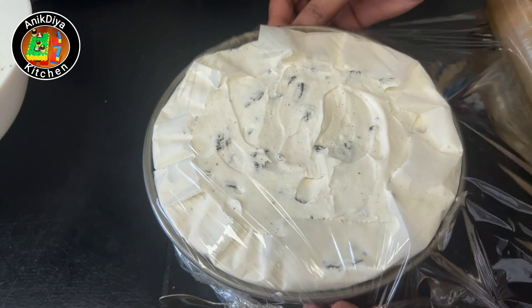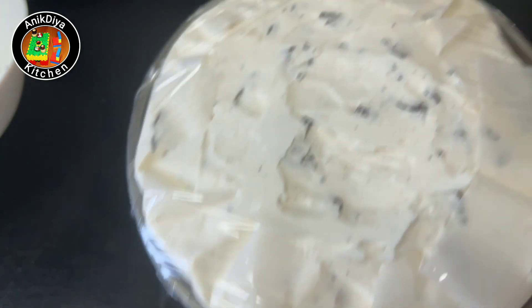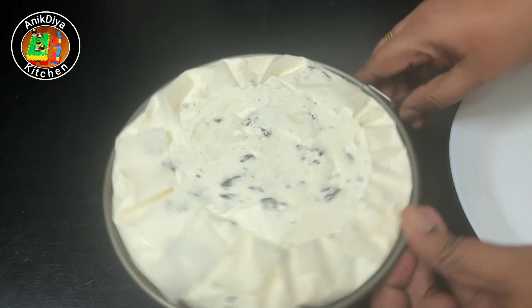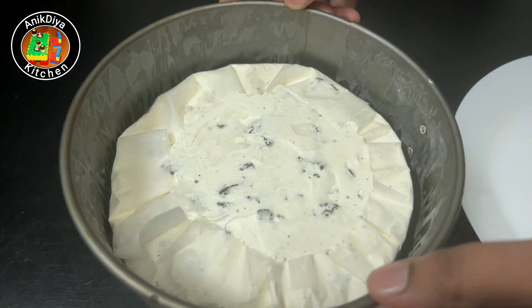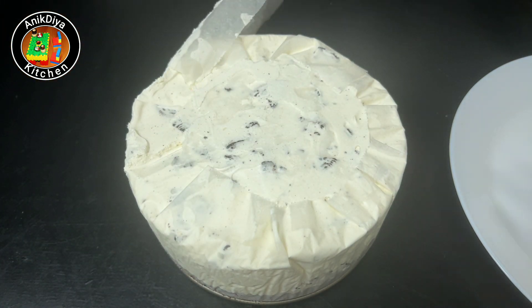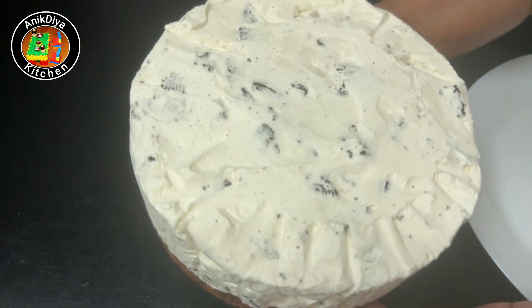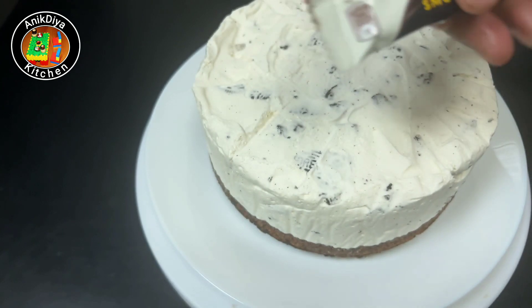Close the sling cover and put it in a creamy structure. After 8 hours the color is set. You can also set the ice cream overnight. You can use any decoration of your choice.